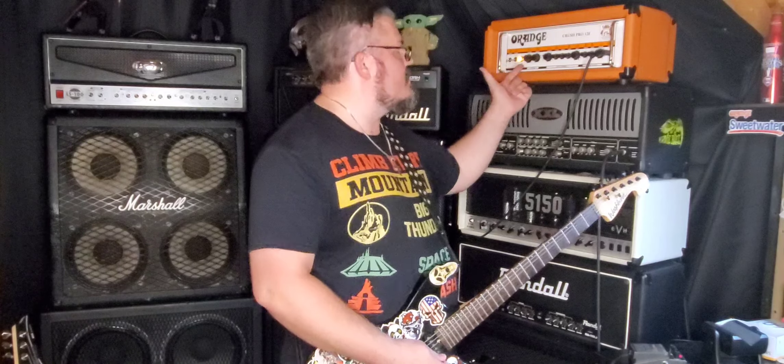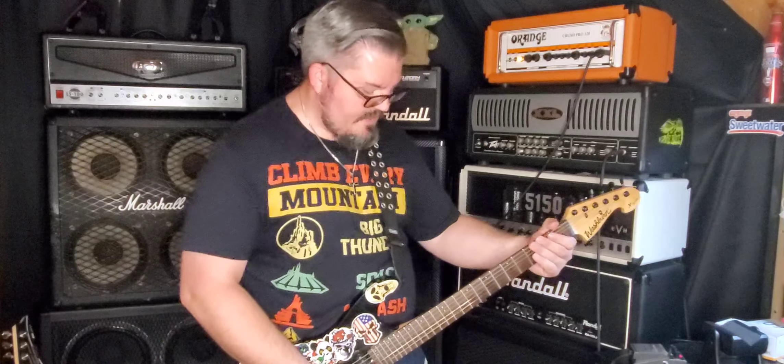What's up everyone, Drew Snipes here with Beards and Gears. On today's episode we're going to do a review and demo of the Orange Crush Pro 120. Let's get into it.